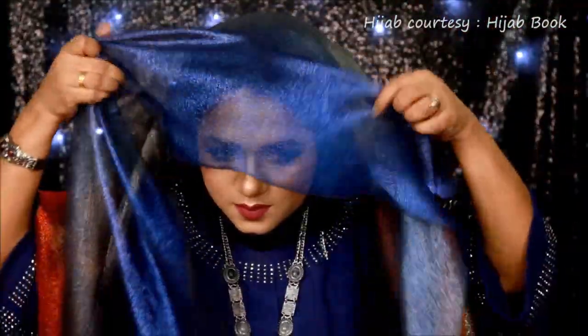This beautiful hijab is sponsored by Hijab Book, one of my most favorite online hijab shops. I have folded the scarf on the front side for four to five inches, like always.